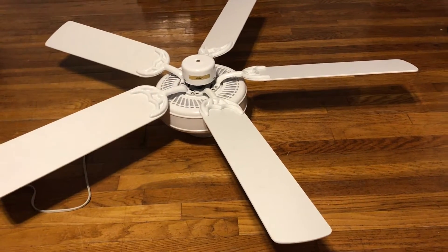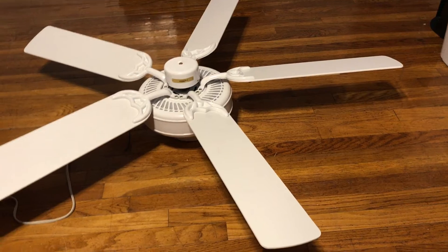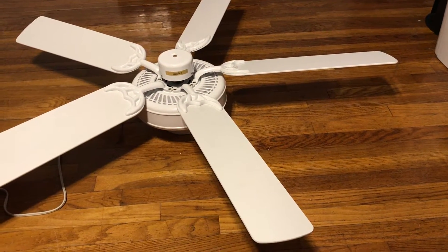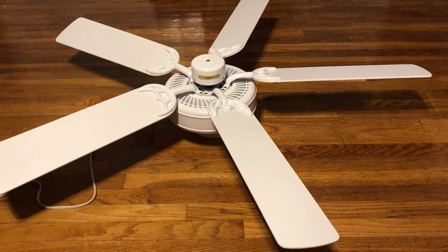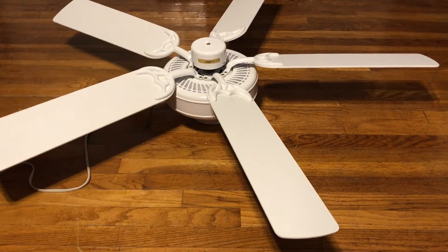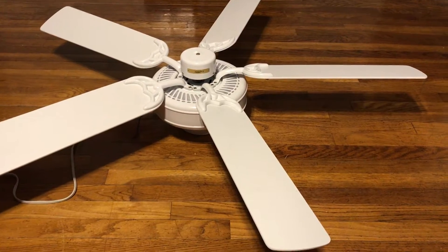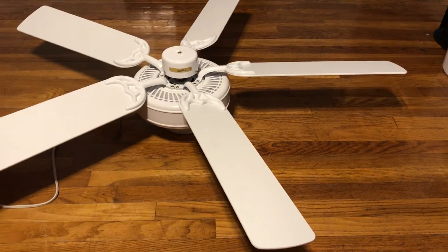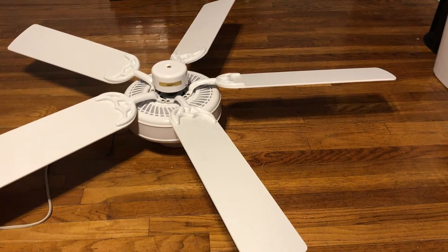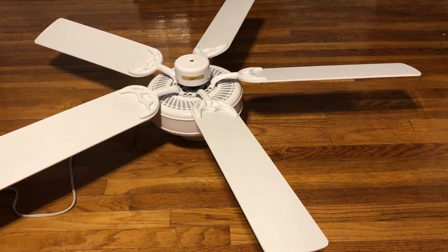I've always liked these types of fans, especially the more modern-looking budget fans of the 2000s. I did see quite a few of these as a kid. I know I've seen fans that look very similar to this — I just never noticed the tag possibly. I saw ten white ones at the Air and Space Museum in Washington D.C., and I do have videos of them on my channel.